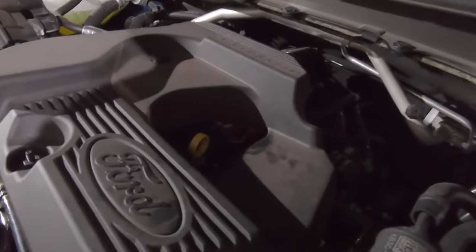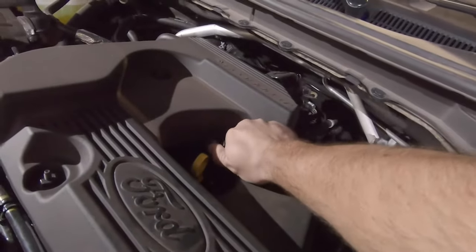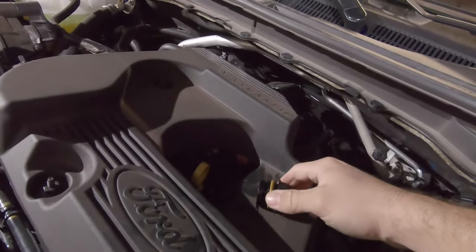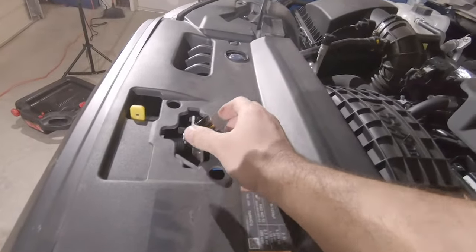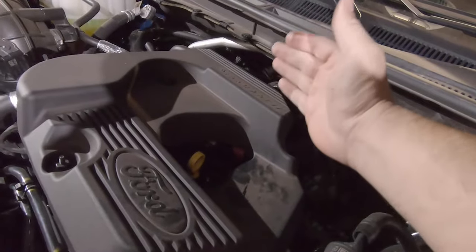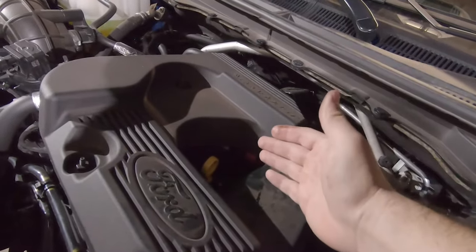First thing I like to do is actually remove the oil cap here on the top. This allows for when you remove the drain plug — let's set this on the hood here so you don't forget it — this allows air to enter the system and let it drain out a little faster.